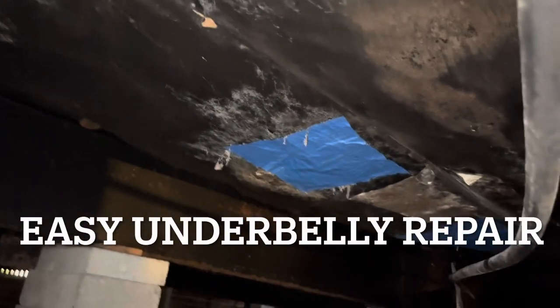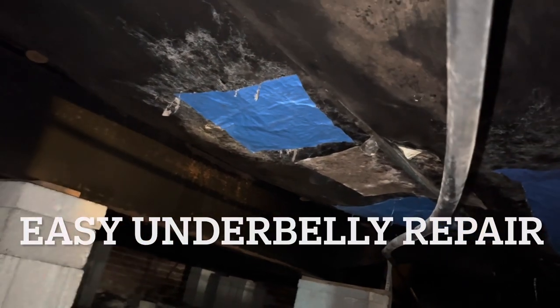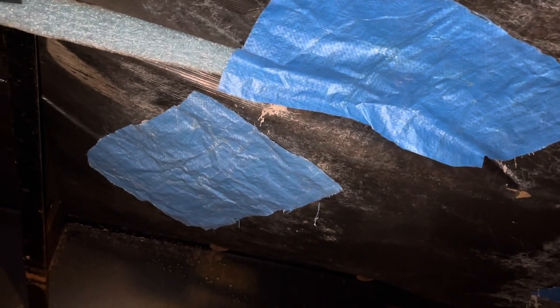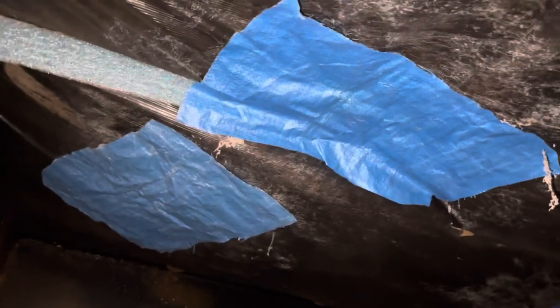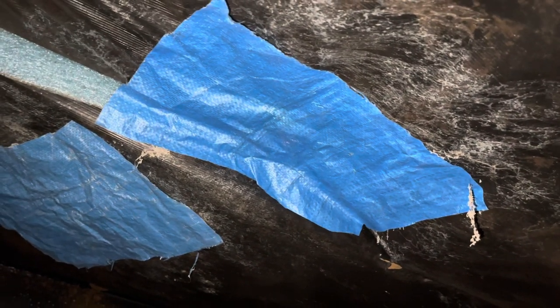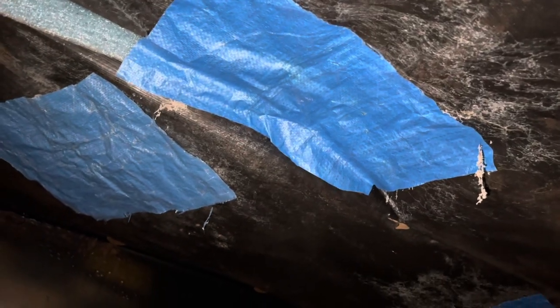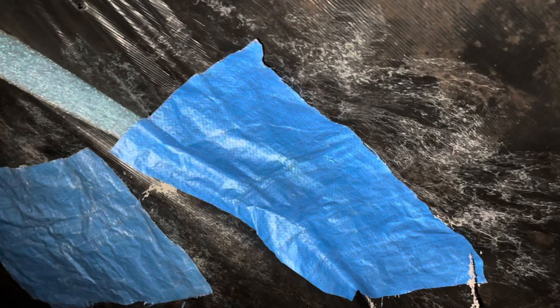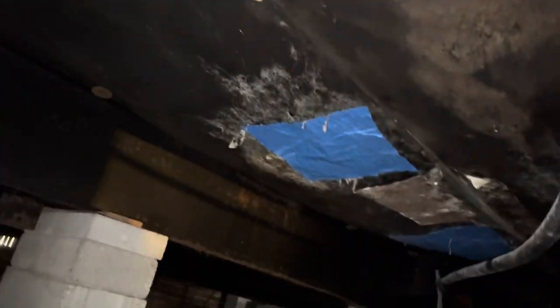Stick around this week — it's going to be a good week, guys. If you look and you see these blue pieces, that's where there were cuts in the underbelly and we did a quick patch. I did do a video on how to patch an underbelly, so if you look up how to patch an underbelly, you'll find us doing this. It's very simple — you buy a bottle of adhesive spray and spray the piece of tarp, which is what I used. Spray the backside of it, spray the area that you want to stick it to, give it a few seconds to tack off, and then stick it up there. That's how you fix a hole.